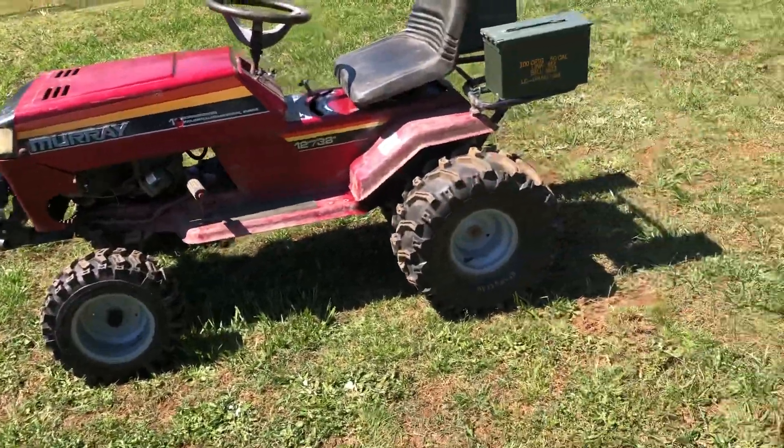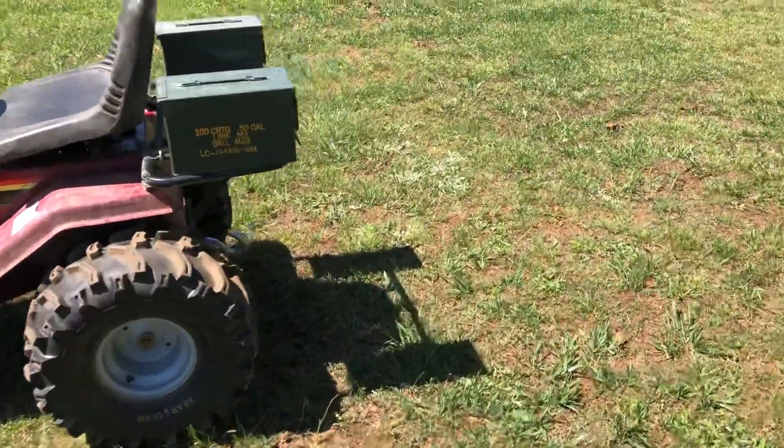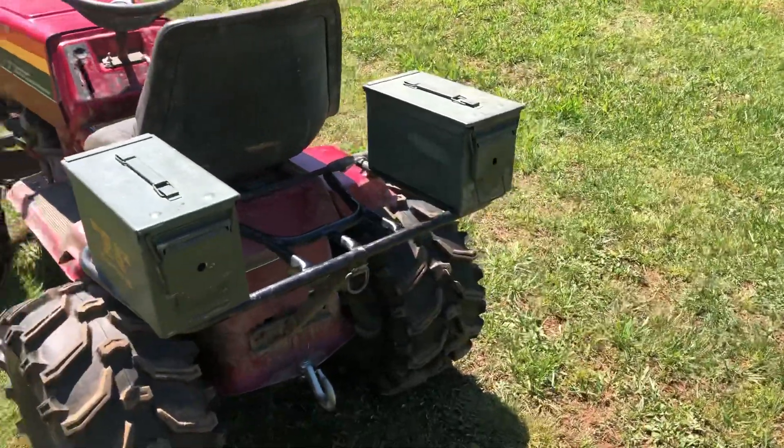I did not build this whole thing — I got it on trade. But since I've had it I've added the LEDs, locked the rear end, and redid the rear rack a little bit to my liking.